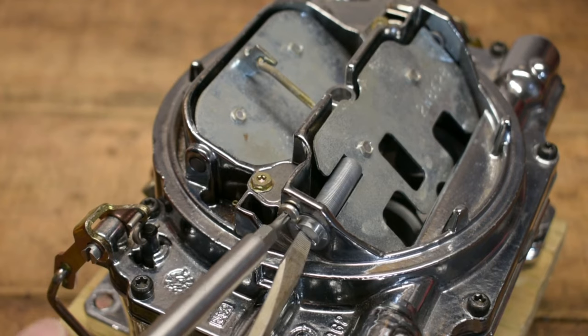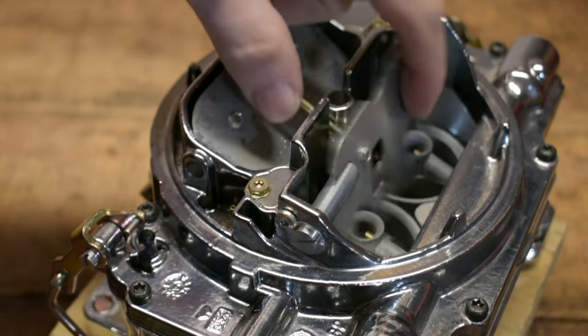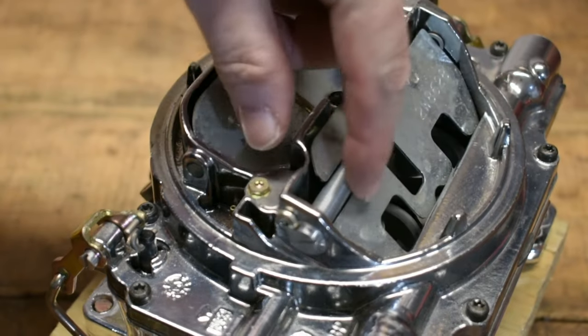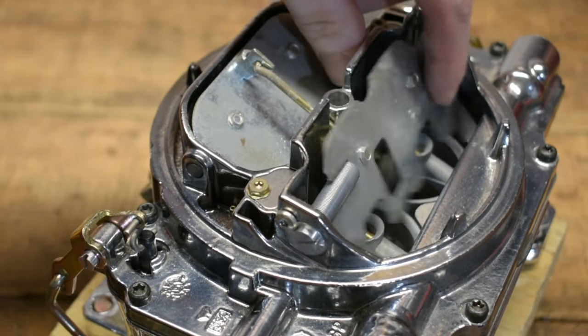The nice thing about it is you can keep coming back to it. You don't have to set it once and go, 'okay, this is perfect.' Because if you go back in and change jet sizes in the rear, you may need to readjust how much fuel is going to flow through those venturis by working on this air valve secondary.